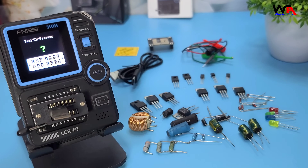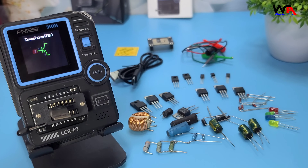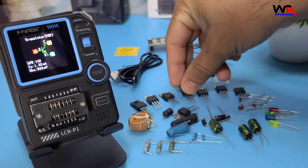Connect the transistor, and the device will identify the type — either PNP or NPN — and display the relevant parameters. Very convenient for quick checks and troubleshooting.